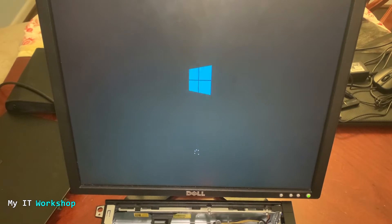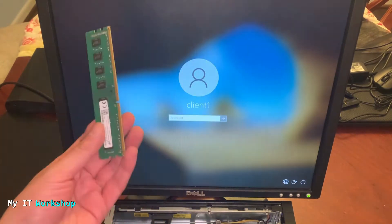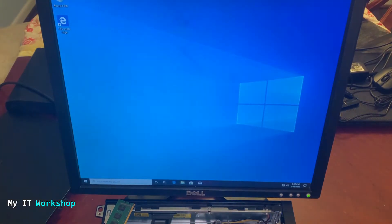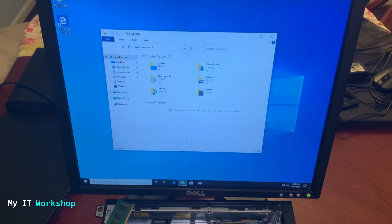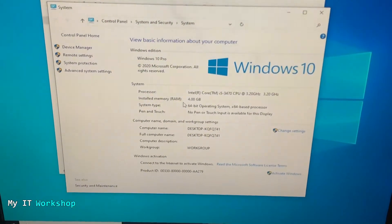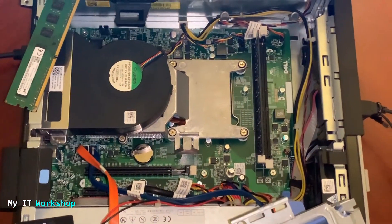We still have the same alert: 'The RAM amount has changed — press F1 to continue.' That makes sense since we just removed a RAM module. I believe I removed the 8-gigabyte one I had added. Logging back into Windows 10, I open This PC, right-click, and we can see we have the original four gigabytes — which makes sense because I removed the 8-gigabyte module.